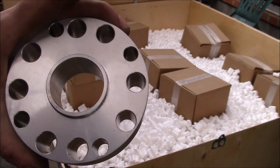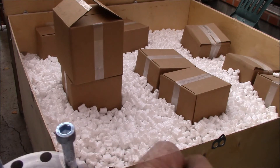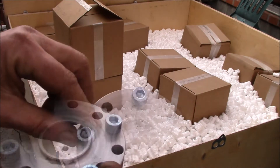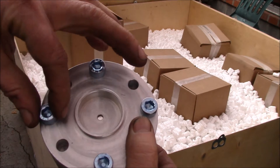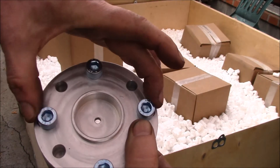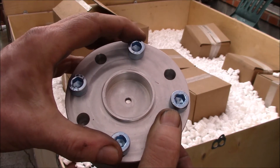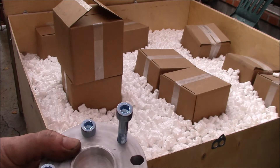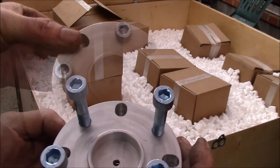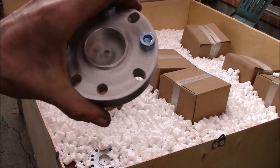On this new spacer we did variable size holes. There's one bolt pattern, then going over here there's the second and third patterns. The 65 millimeter spacing is common on third-generation 4Runners and Tacomas, the 60 millimeter spacing inside is common on first-generation 4Runners and pickups, and this bolt pattern here is for the Land Cruisers.